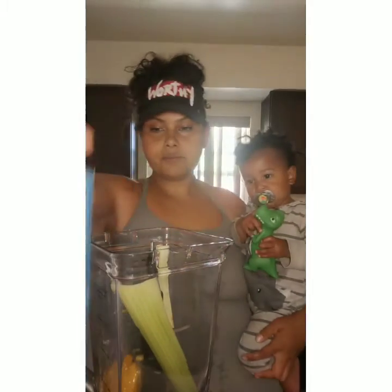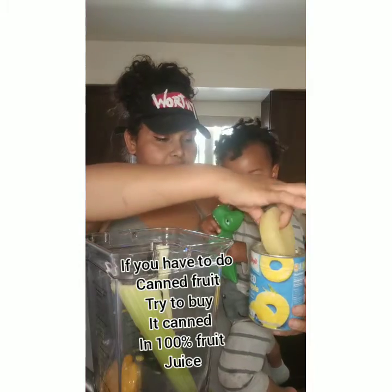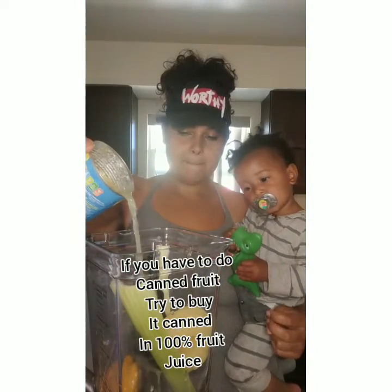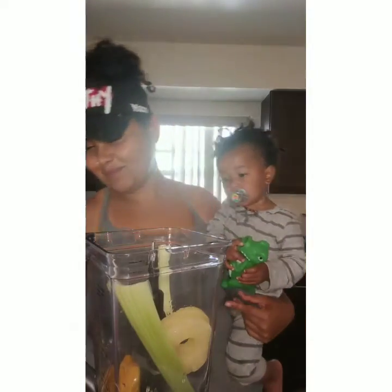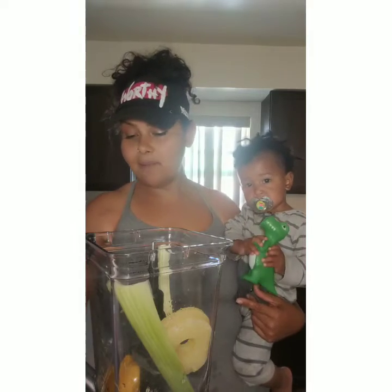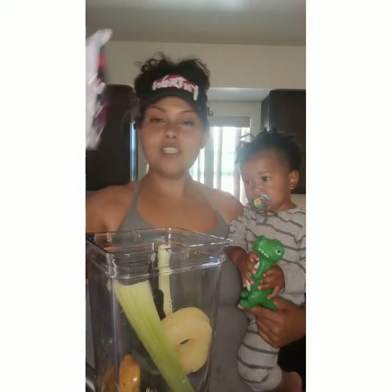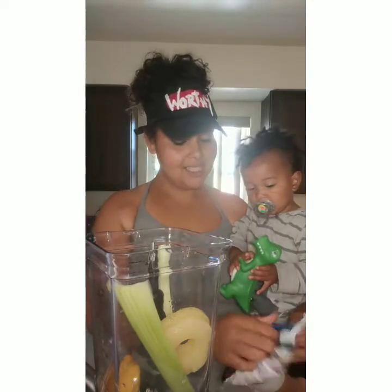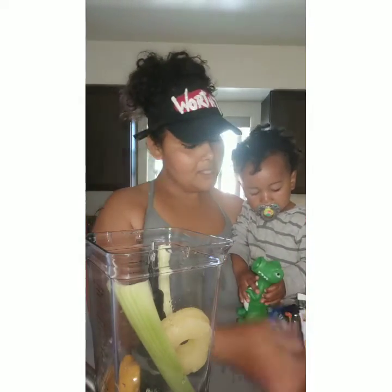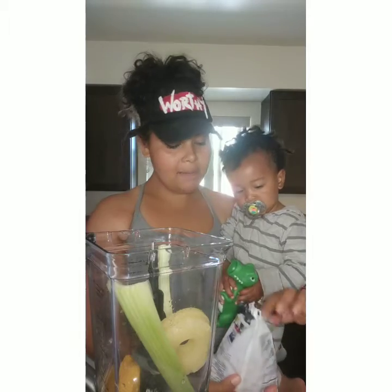We got a little canned pineapple rings — we're just going to use like two of those and some of the juice from this can. We have some Dollar Tree pineapples, the orange juice concentrate, and these. Shout out to Dollar Tree — I have Dollar Tree literally across the street from me. So especially in these times, you got to make do.